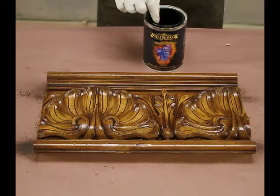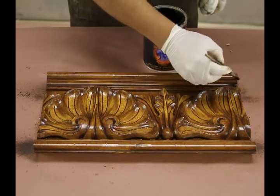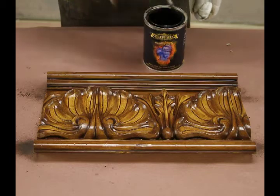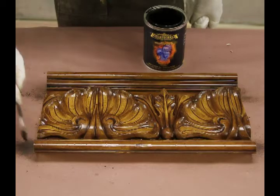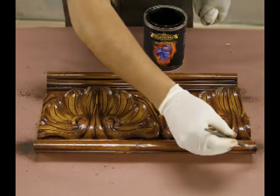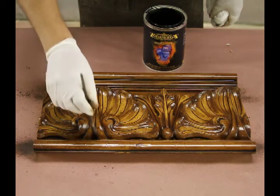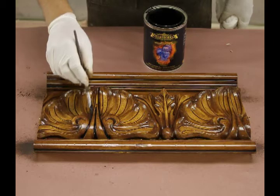Sergio, go ahead and show that technique for us. What we're doing here is highlighting the black in all of the linear lines of the molding. I kind of relate this to eyeliner that a woman will use on her eyes — it brings contrast to your piece of finished material. We're also going to take the black and put it in all the different cracks with this little tiny brush.